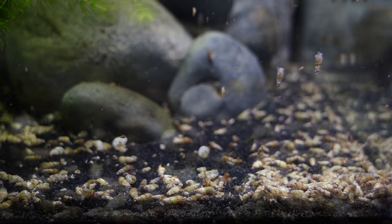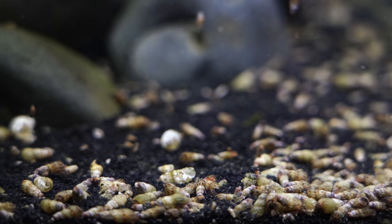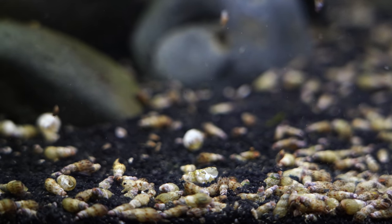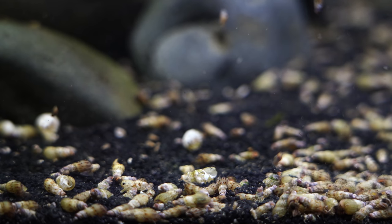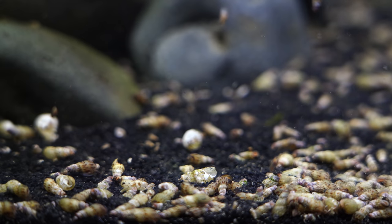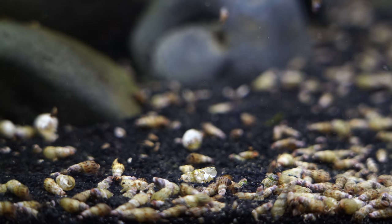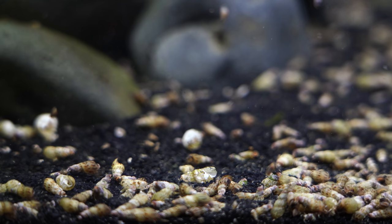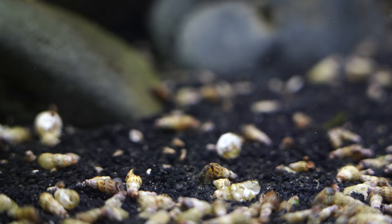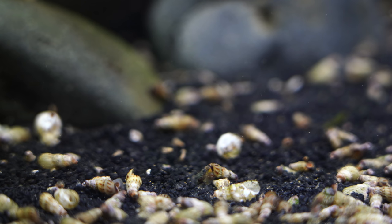Their size — they stay relatively small, somewhere around an inch or so. Ours don't get any larger than that; they generally stay smaller. The coloration, as you will see throughout the video, is usually a pale tan or maybe brown. When they're very young they can almost look white. And they are incredibly peaceful — they're really not going to attack anything, but they do a great job of being your cleanup crew.